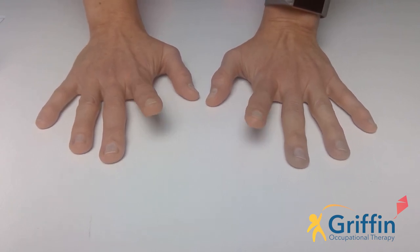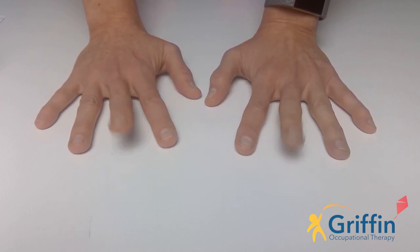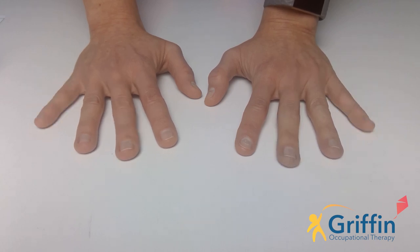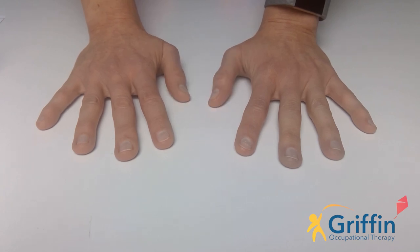We're going to try and do pointer. Silly me, I forgot thumb - we usually do thumb first. So thumb, pointer, middle, ruby ring if you can. But don't worry if you can't do ruby ring, you can just do small with Toby tall, and then baby small. And we're going to go back: ruby ring, Toby tall, Peter pointer, and thumb. Well done.